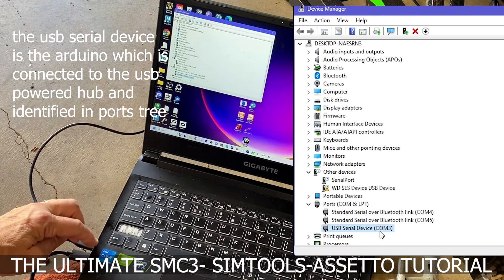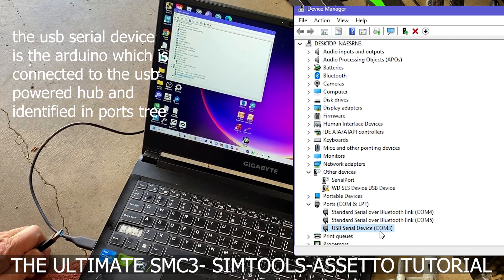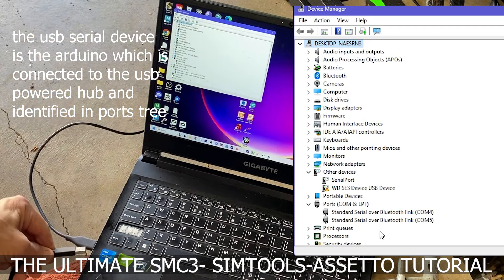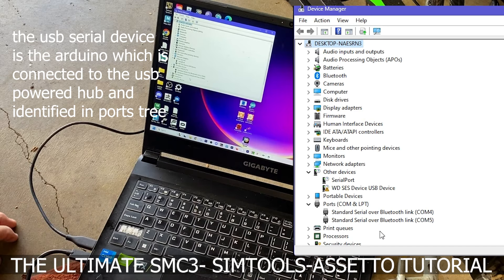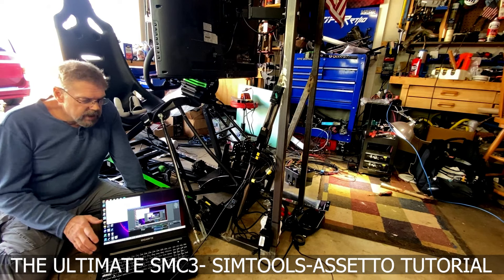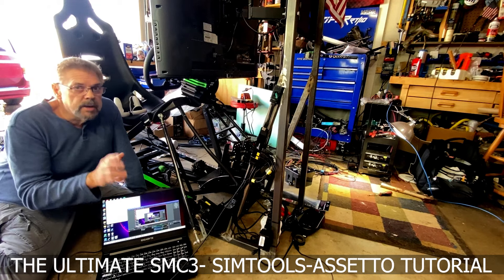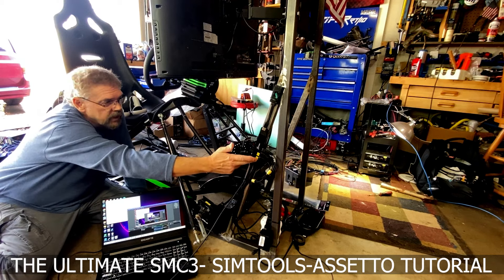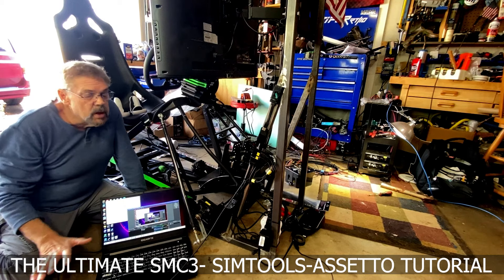The last thing is this little cord — this is the Arduino plug-in, it goes straight into the Arduino, and that's what we're going to use to plug into the computer. I wasn't sure how to do this because I'm working on a laptop. I have the Arduino, the wheel, the pedals — I should probably mark this — and a powered USB hub, sound card, all of it comes down and the entire hub plugs into a USB 3 port on the computer.